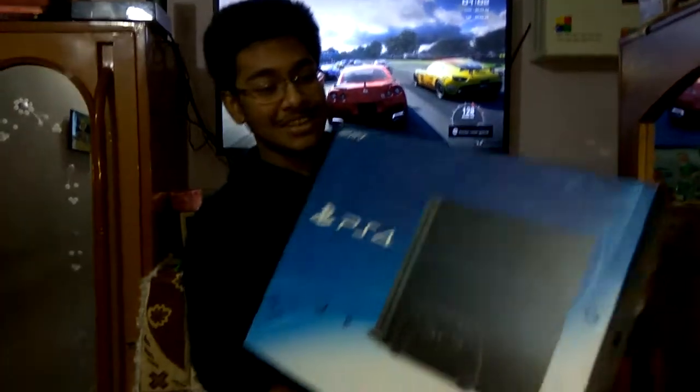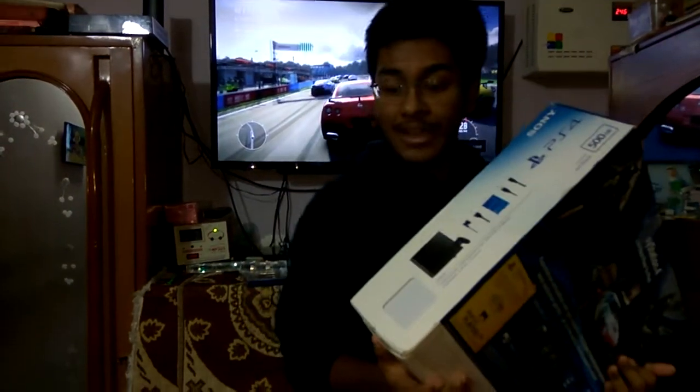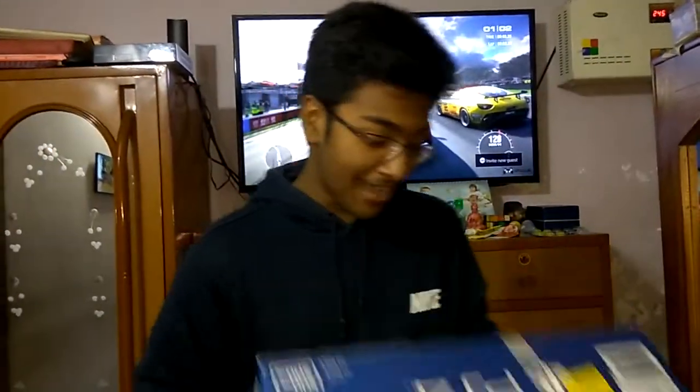Hello guys, welcome to our channel again. I am very excited today because we are going to unbox this beast right here. This is the new PS4 CUH-1208A, which is a 500 GB console, and we're going to unbox it today.